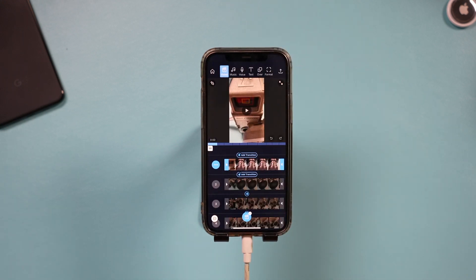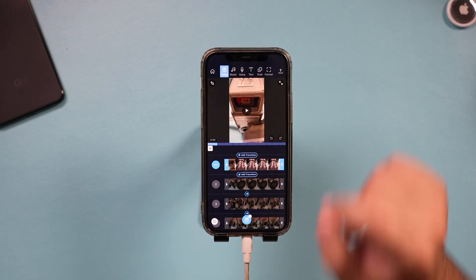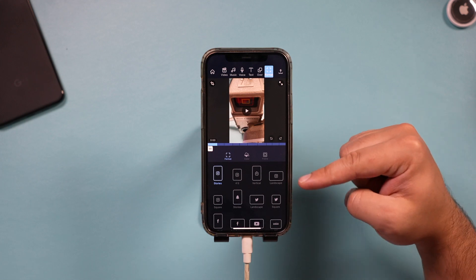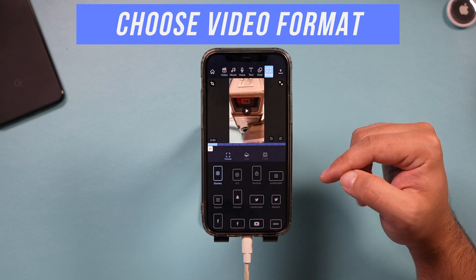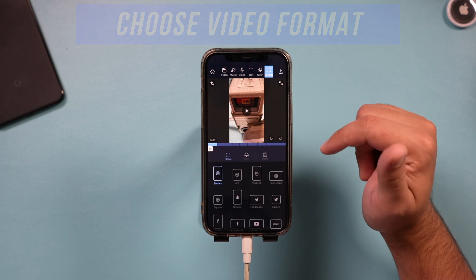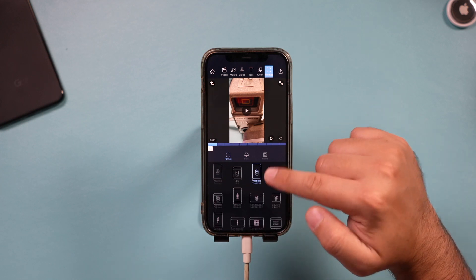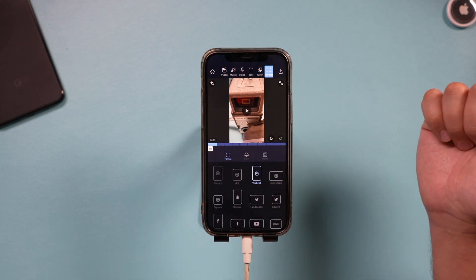Jumping back in, it lays down the clips for you in order. The very first thing I recommend is going to the Format tab at the top. Here you decide where your finished video is going to go. I usually do this at the beginning as a professional editor. In this case I'm choosing vertical — specifically IGTV on Instagram. But if you were going to YouTube, Facebook, or TikTok, you can choose those options right from this page.